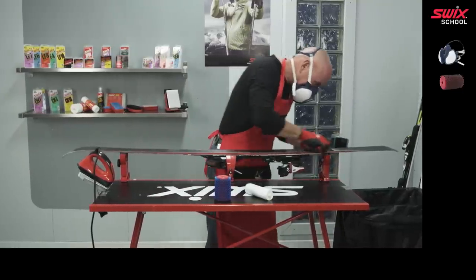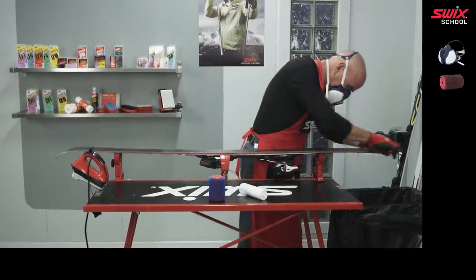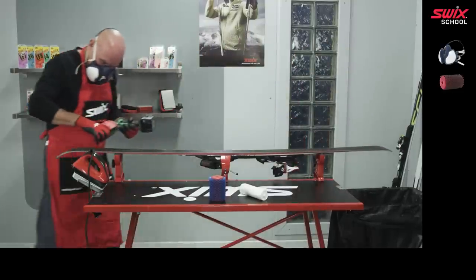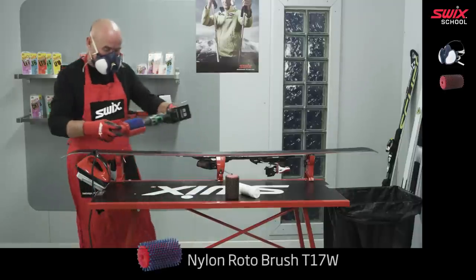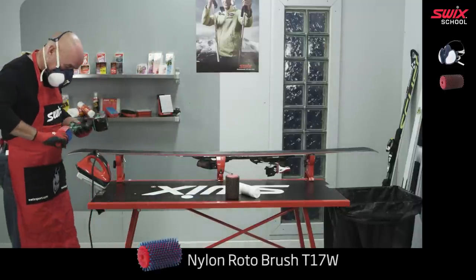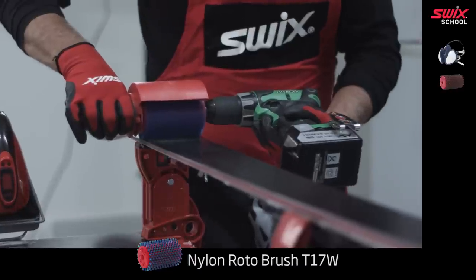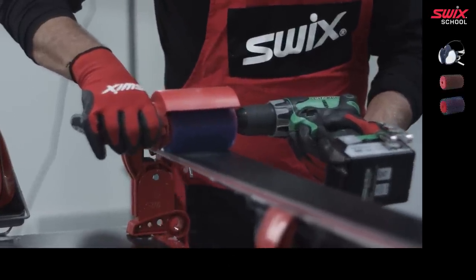Brush two more times from the tip to tail in one continuous pass of 3 to 5 seconds. Finish with a soft nylon rotobrush with the same speed on the drill. Make a continuous pass three times from tip to tail in 3 to 5 seconds.